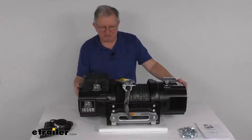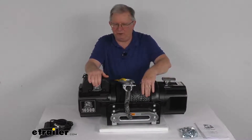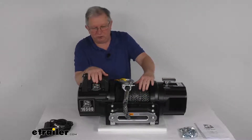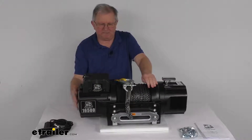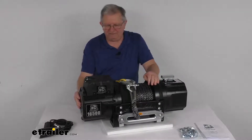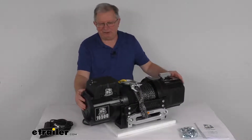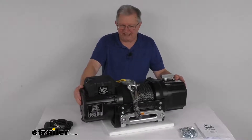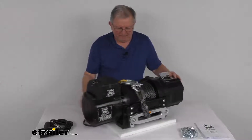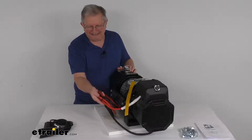Here are a few specs: the rated line pull with a single layer of rope around the drum is 16,500 pounds static load. Vehicle recovery capacity is 11,000 pounds. It uses a 12-volt DC motor. At 0 pounds line pull, power draw is 50 amps and line speed is 18 feet per minute. At 16,500 pounds line pull, power draw is 355 amps and line speed is 3.6 feet per minute. The battery leads are 2-gauge wire with a lead length of about 6 feet.